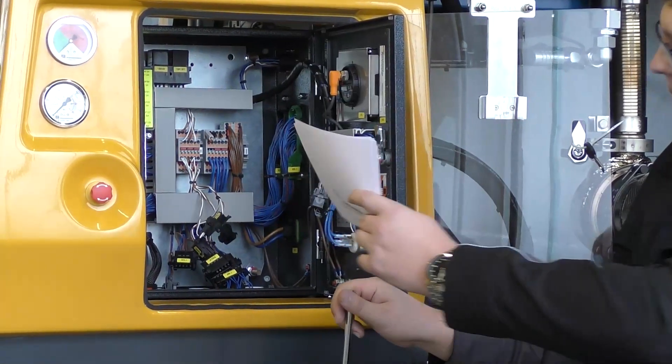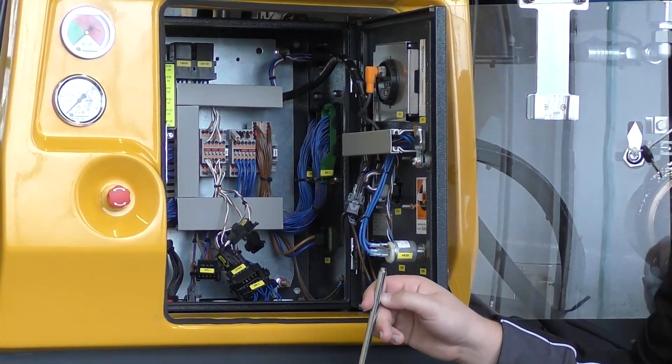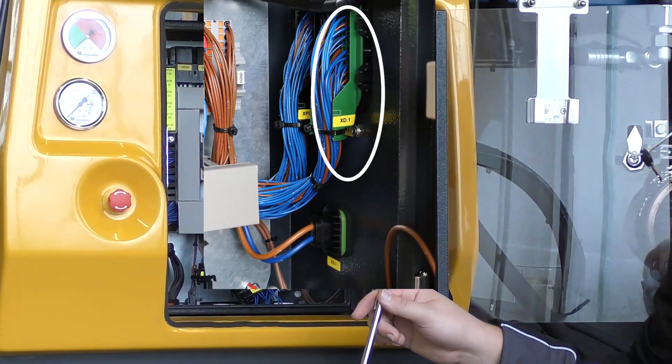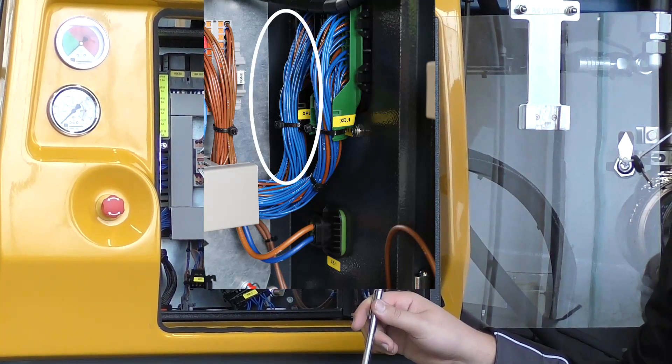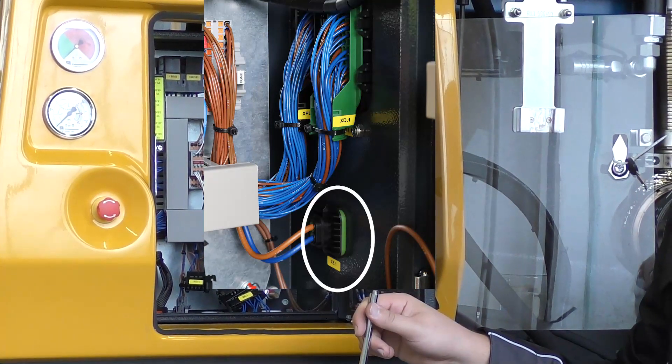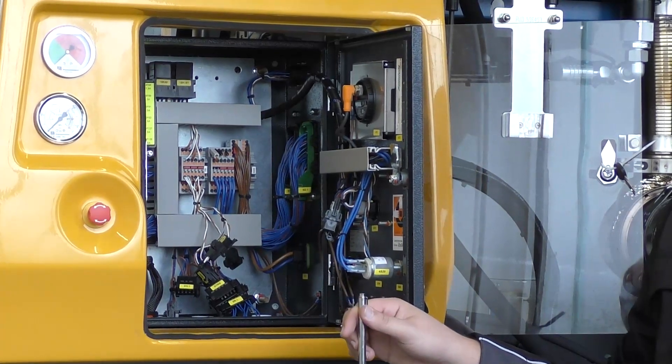To the right you will find plug XPU1 for the engine controls, XPU2 for the pump, and XS1 for the power supply. The magnetic switch distributor is included in plug XPU1.